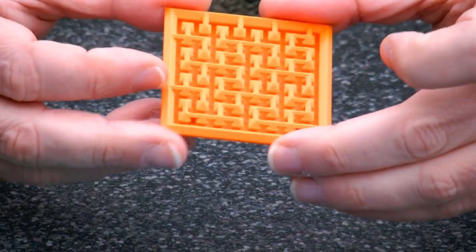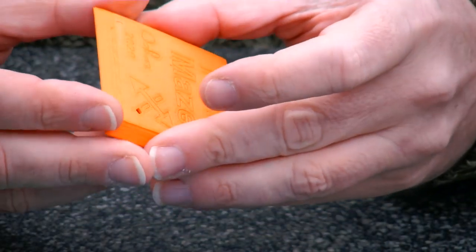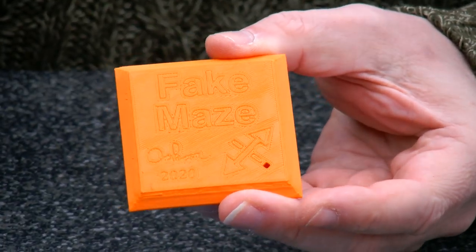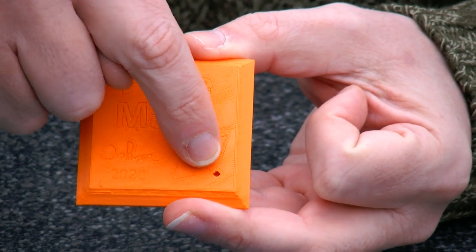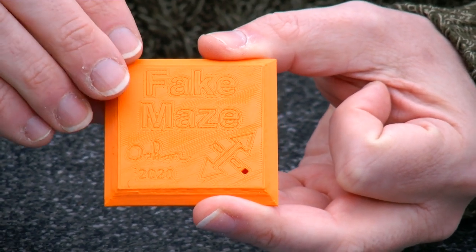I also tried another approach for the fake maze. This fake maze on the back says very clearly 'fake maze.' It also says 'Oscar 2020.' And there is a clue — that is this arrow. No idea what that clue means.